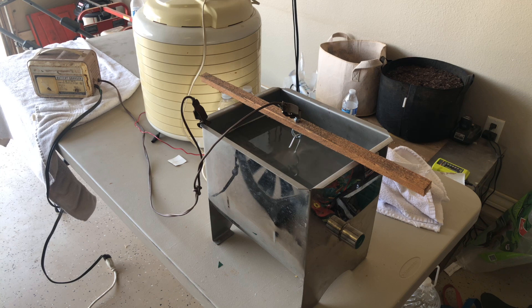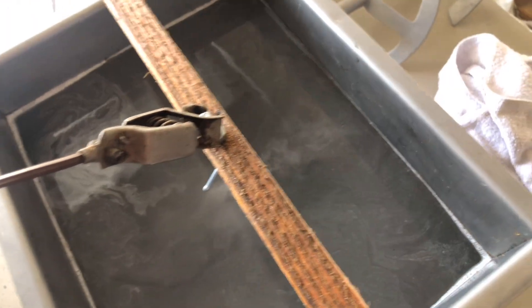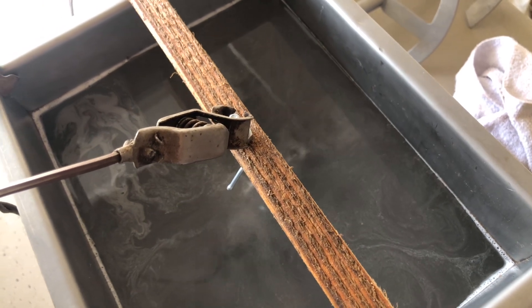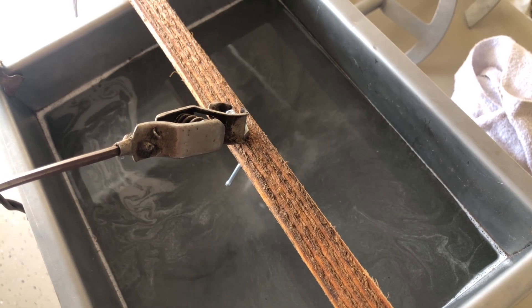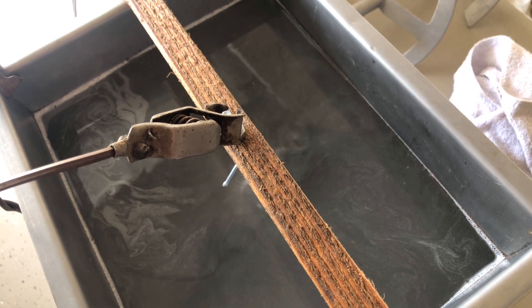Let me just zoom in here and show you how we can tell this is working, because it's doing things in the water. My new e-tank, cleaning my first cast iron Wagner skillet.